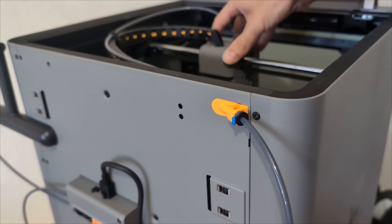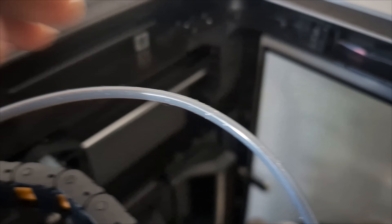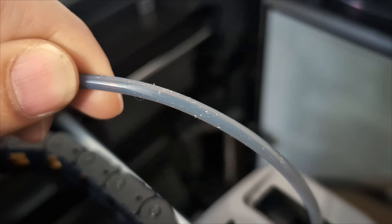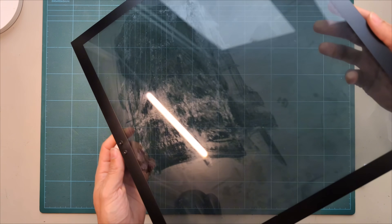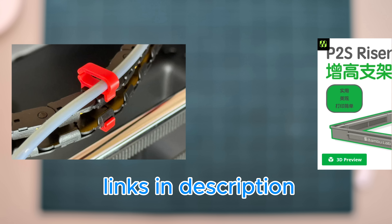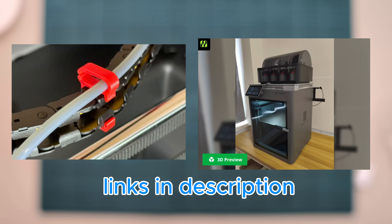Another issue is the Teflon tube rubbing against the upper glass plate. After just a few hours of printing you can already see abrasion on the tube and especially on the glass cover. There are two ways to fix this: either with clips that hold the tube to the cable chain, or with a riser that leaves more space above it.